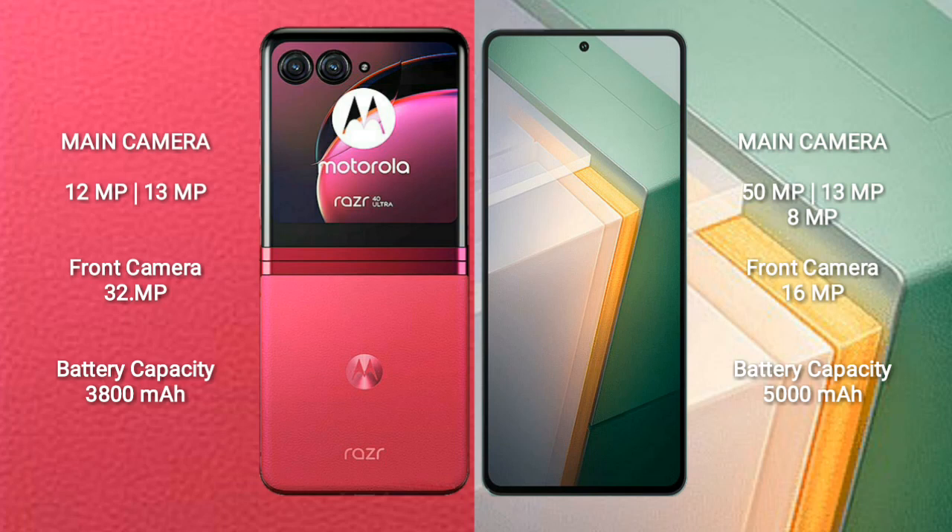Vivo IQ 11 is equipped with a 5000mAh battery and supports 120W fast charging.